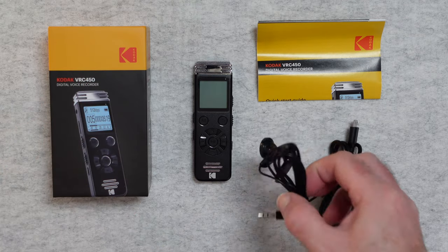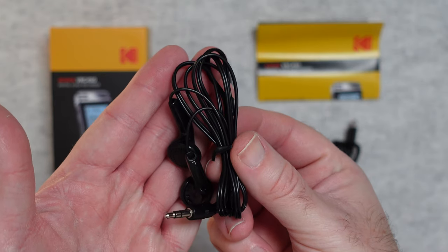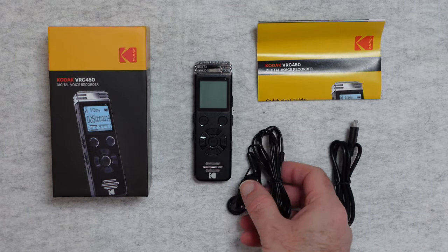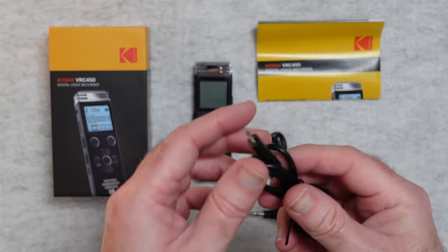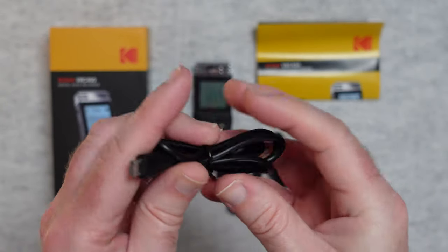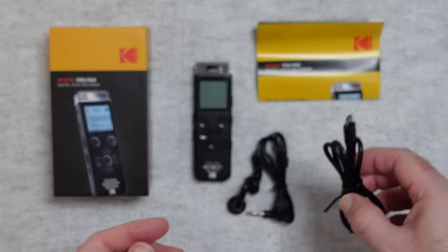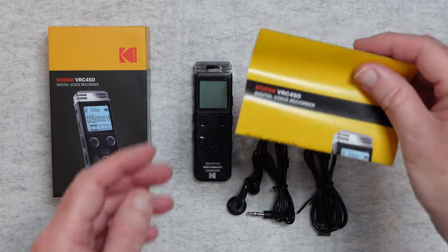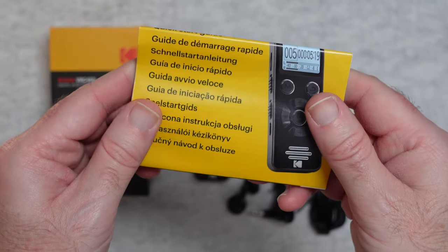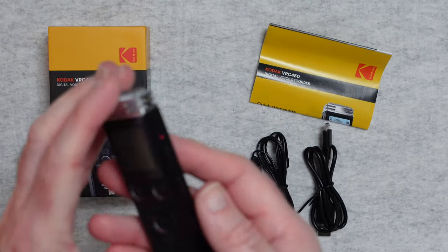Inside the box we get some earphones for listening back to the recordings, or also if you want to use this as an MP3 player you can load it up with MP3 files. You get a charging cable — full size USB on one side and micro USB on the other side to charge the device and get files on and off. We also get a quick start guide to get the device up and running, and then of course the device itself.